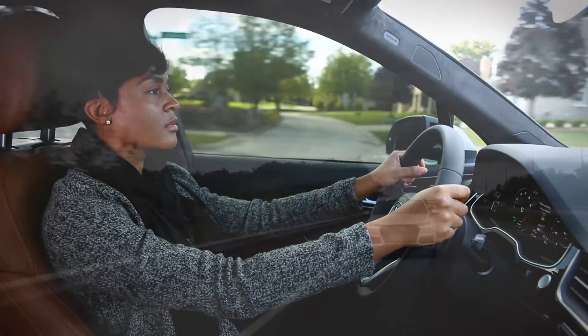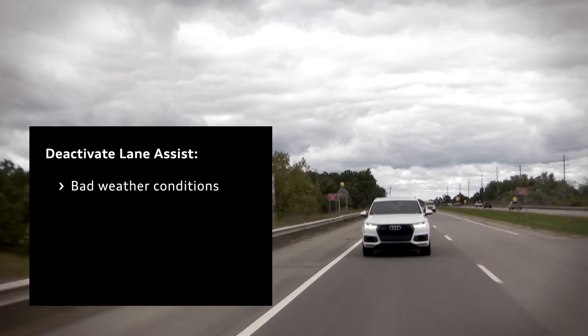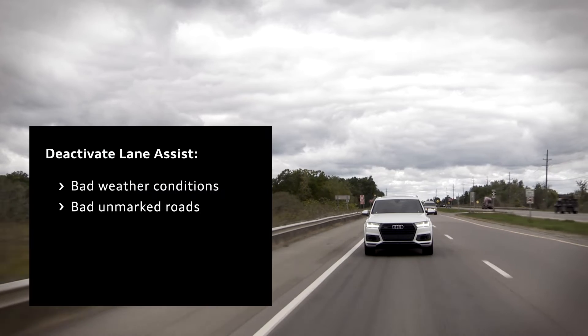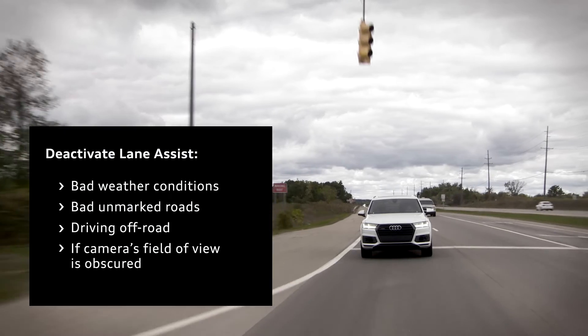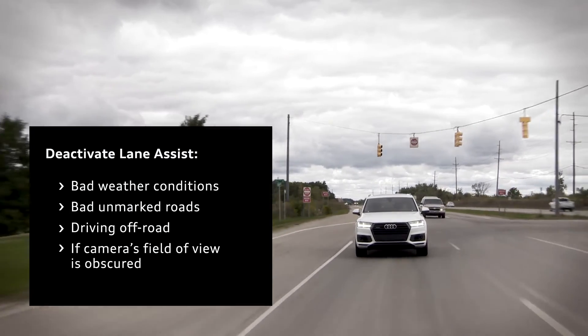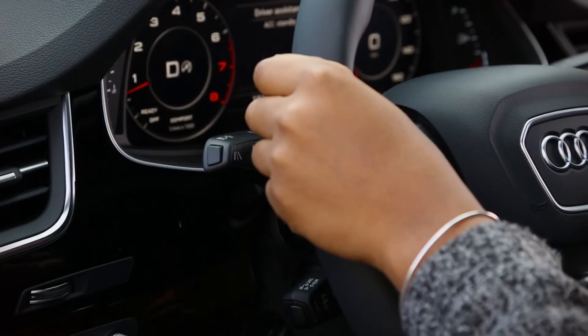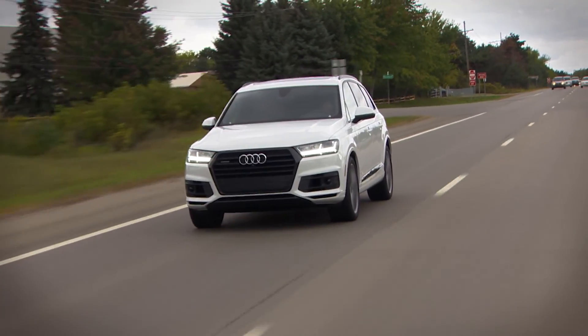You may want to temporarily deactivate the lane assist system in bad weather conditions with limited visibility, on bad roads with no or barely visible lane markings, when driving off the paved road, or if the camera's field of view is covered by dust, dirt, ice, or snow. Be sure to activate Active Lane Assist when road conditions improve, allowing it to help you as you travel on highways and expressways.